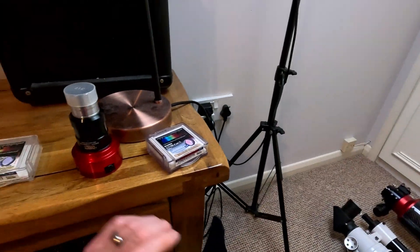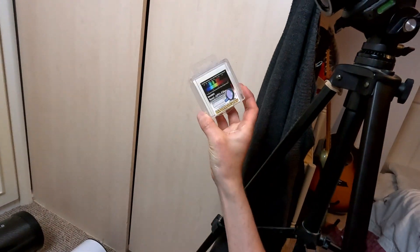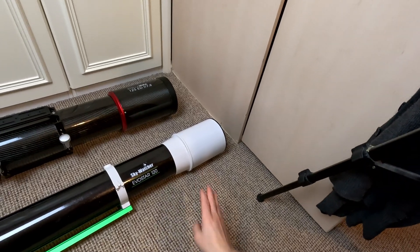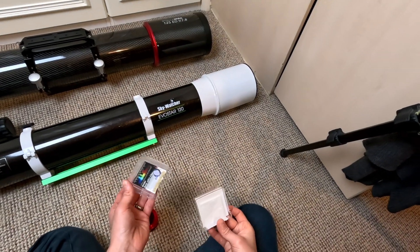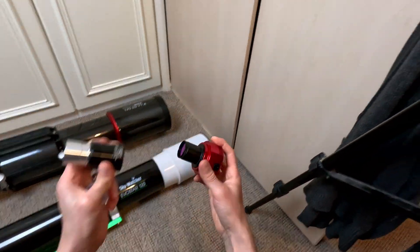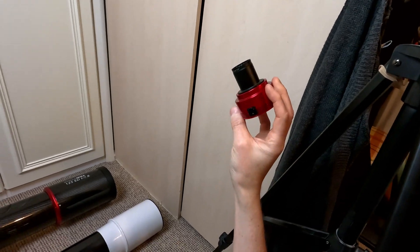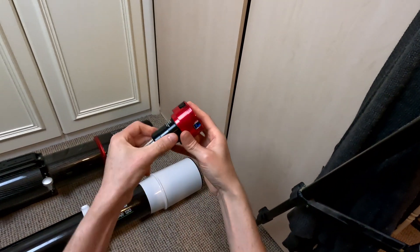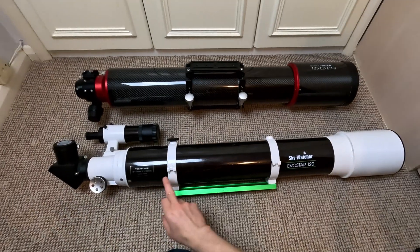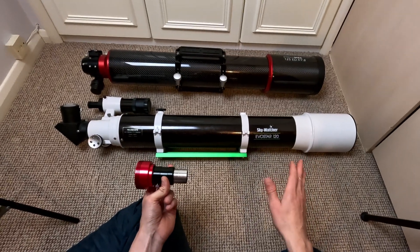The answer is maybe, because you can use a filter such as this Baader semi-APO filter. What that does is filter out some of that out-of-focus light, sharpening up the image. I've got it fitted to my planetary camera — the ASI 462 by ZWO — ready for imaging, with the semi-APO filter on the front. That's popped onto my 2.5x Barlow lens, which will turn that 1,000mm focal length into 2,500mm focal length for a much better image scale on the planet.